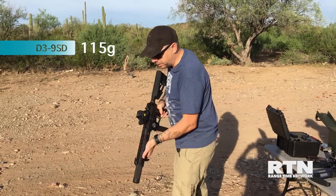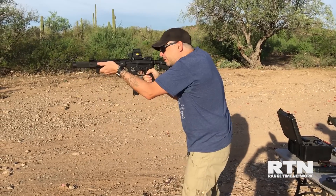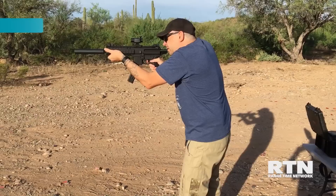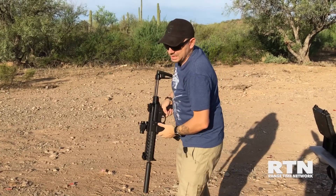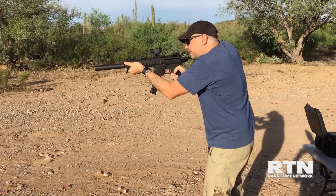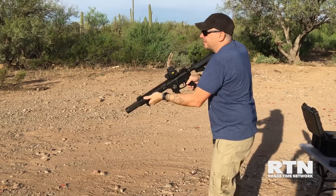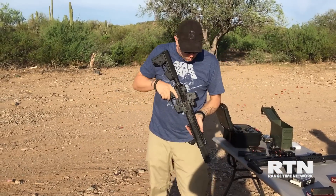Regular 115 ball ammo — just for comparison between this and the MPX. This is definitely way quieter.